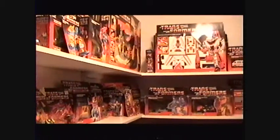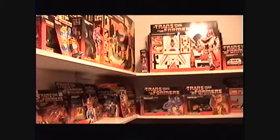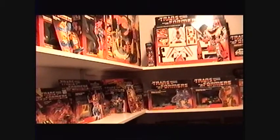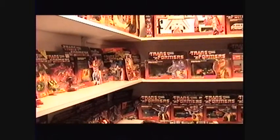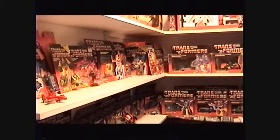Finally got the 1985 Autobot and Decepticon line here. We're gonna start with Autobots first, and Decepticons will follow shortly after. This line took me about 11 years from start to finish — this is what started it all for me and I'm really proud of that.